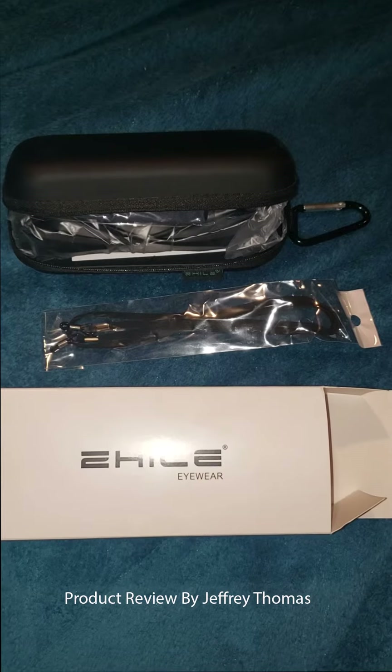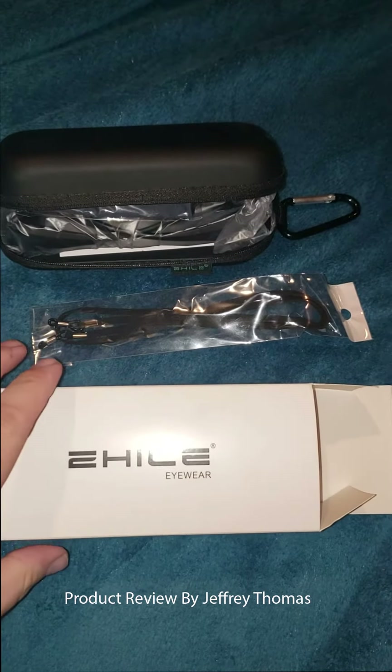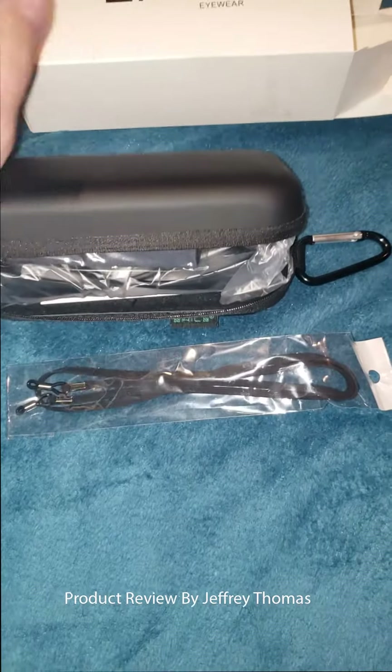Hey everyone, today I have for you Over The Glasses Polaroid Sunglasses. What these do is they go over your glasses and provide you some protection for your eyes.